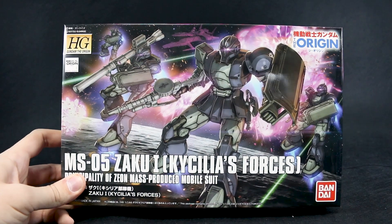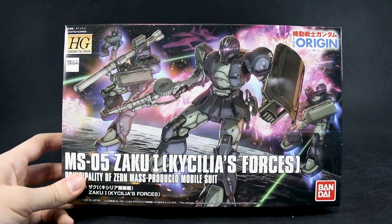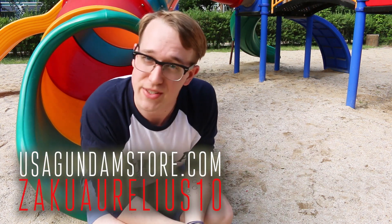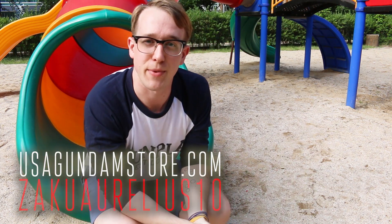Thank you so much for watching, and I'll see you in the review coming up next. Bye bye. Thanks for watching guys. Remember, if you want to check the kit out for yourself, you can head over to USA Gundam Store. Use that coupon code ZAKUARULIUS10, save yourself 10%. Thanks for watching guys, see you next time. Bye bye.